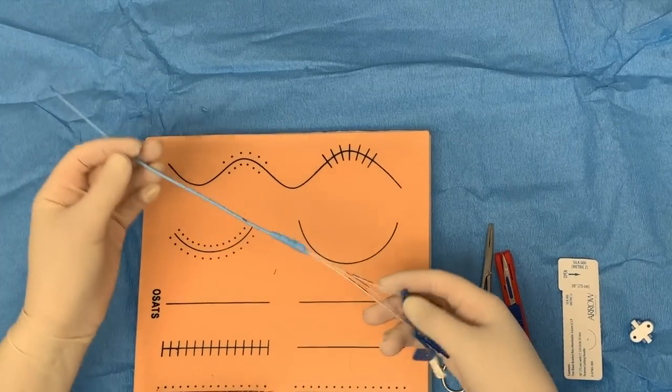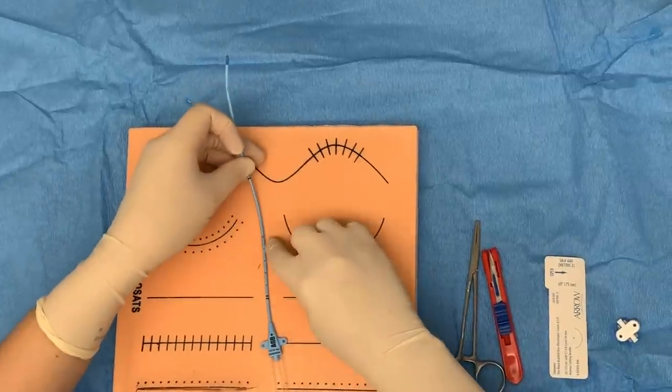Here is our triple lumen catheter and it's going to go to the 15th mark.